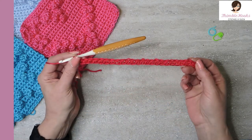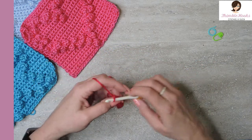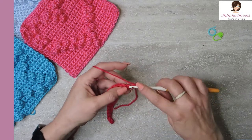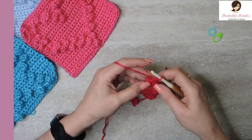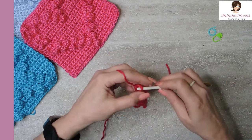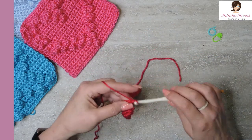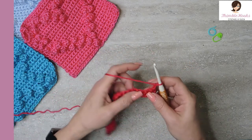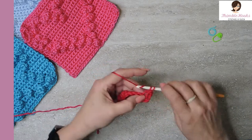There we go — just a nice long stretch of single crochet. Chain one, turn your work. That was row one. Row two is exactly the same, so just single crochet all the way down. Now we get to start the popcorn. Chain one, turn your work. This is a popcorn row and it is very symmetrical so you'll be able to catch on real quick. The first 12 stitches are single crochet and then we'll make a popcorn.